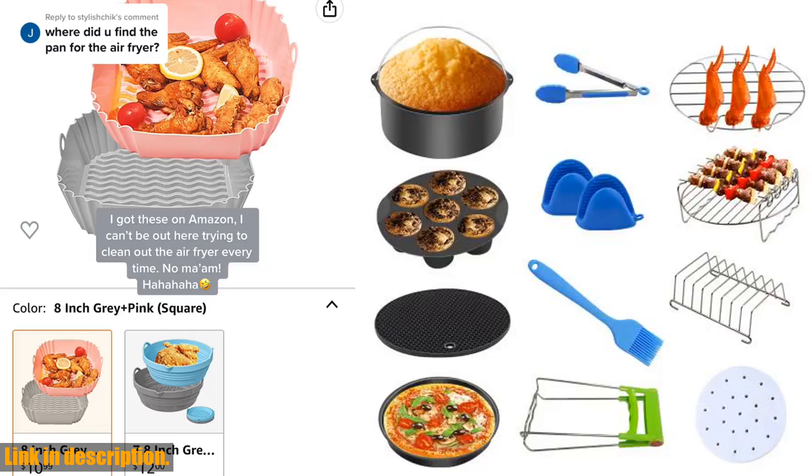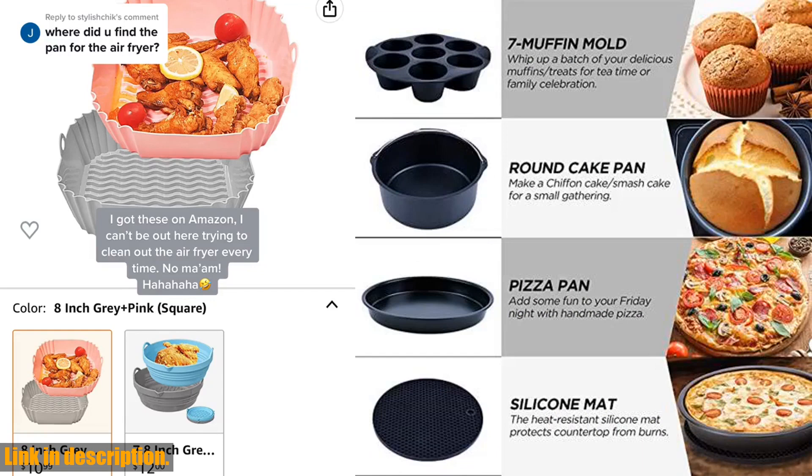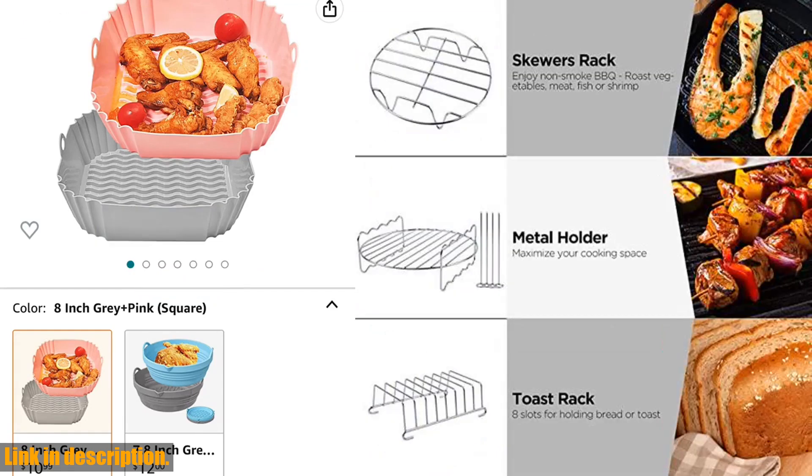Hey there, foodies and kitchen enthusiasts. Today, I've got something incredible to share with you. If you're a fan of air frying, then you definitely need to check out these amazing 7-inch slash 8-inch air fryer accessories.